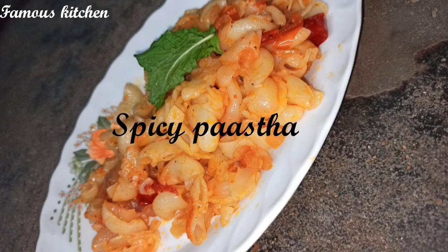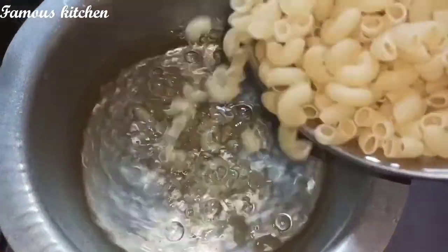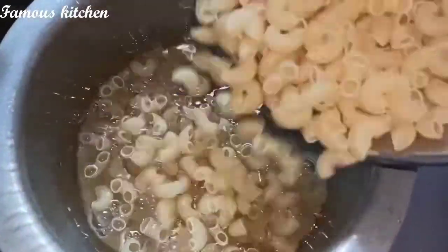Hello friends, welcome back to Famous Kitchen. Let's try a bowl of pasta with macaroni.